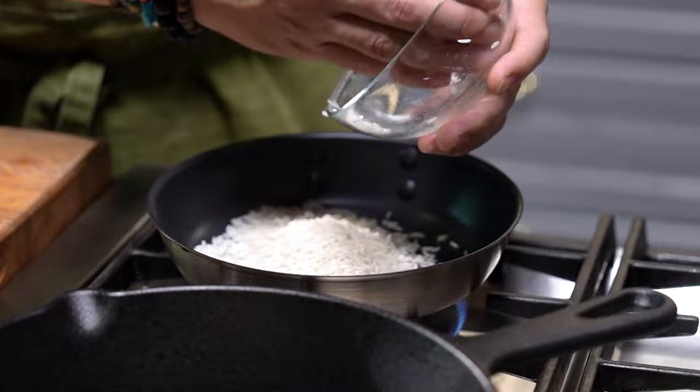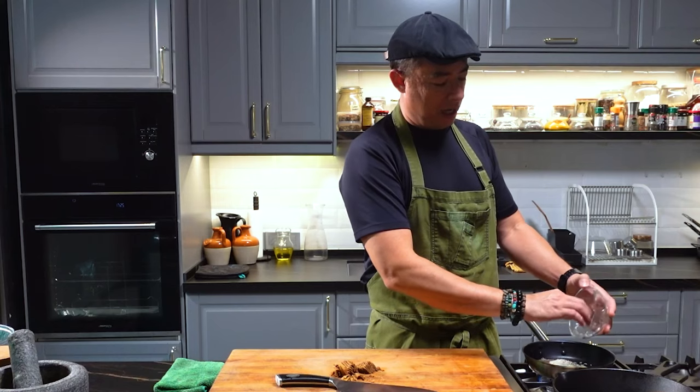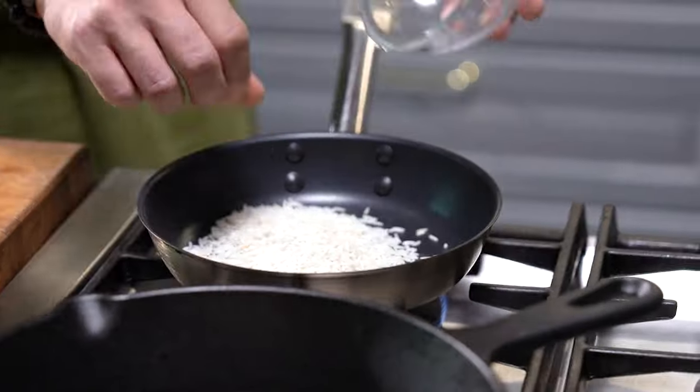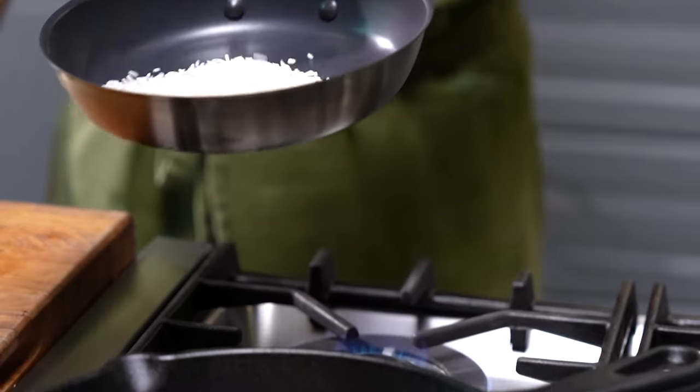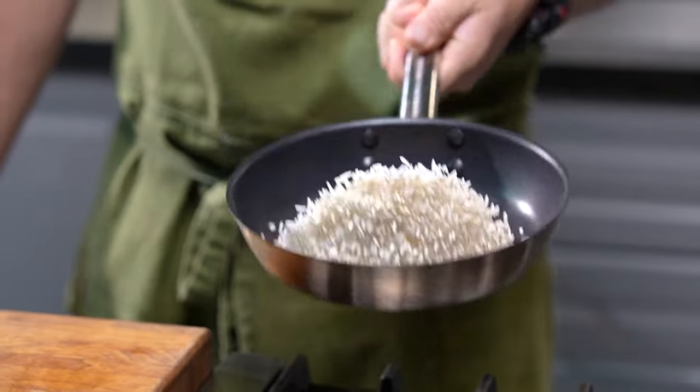Take about two tablespoons of dry toasted rice, add it to a non-stick pan, and on a medium heat just gently toast them until they all become a nice golden color.